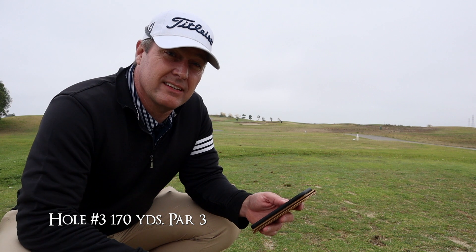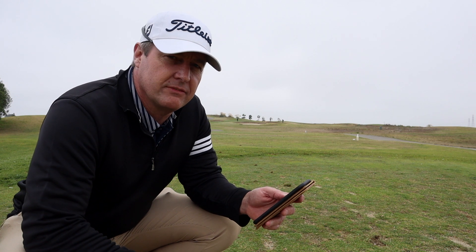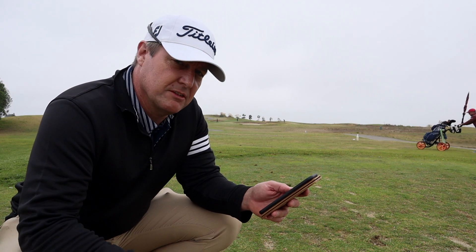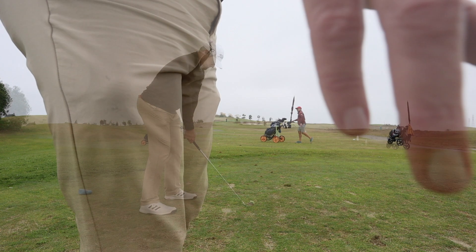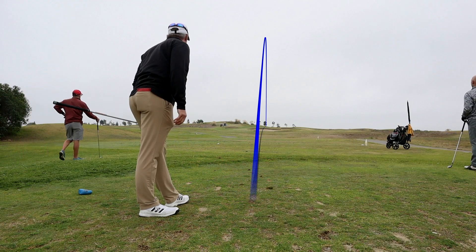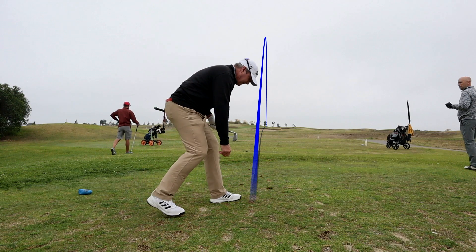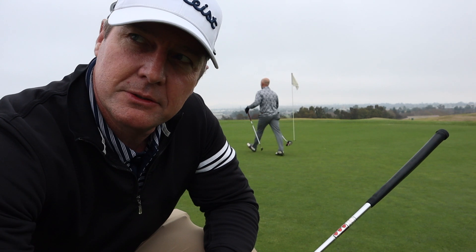Hole number three, par three, 167 yards — caddy's recommending 7-iron. The breeze is picking up a little bit. I'm not sure if Arcos accounts for wind or weather, so I'll have to check. But we're going to try 7-iron. It's going right — I think it's on. I thinned it a little bit so I was a little short, but Arcos is correct on the club. I'm going to play the rest of the round and only hit the shots Arcos recommends, and then at the end I'll finish up the review and see how it went.